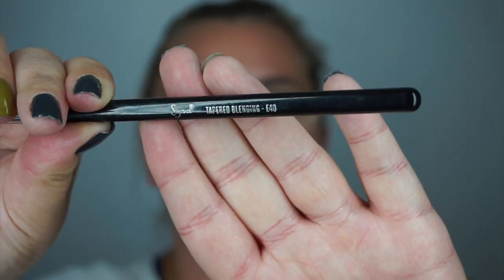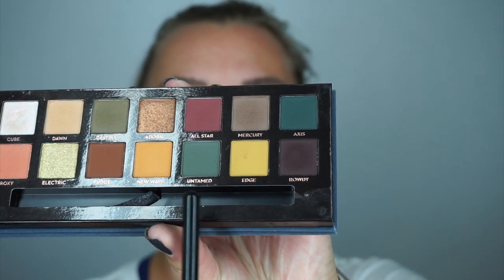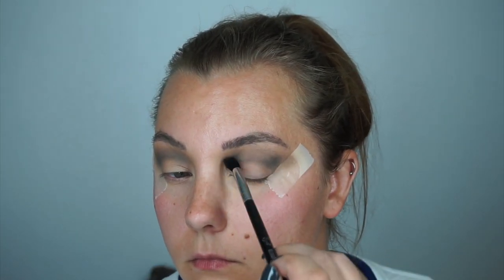Now picking up the Sigma E40 brush and this darker green Untamed color, I added this on top of the other two shades to get a little bit more darkness and it really did turn out really nice. This was one of the easier shades to work with and I really liked it a lot.